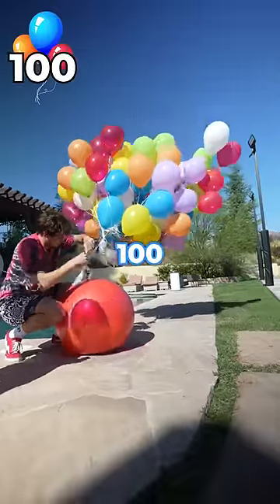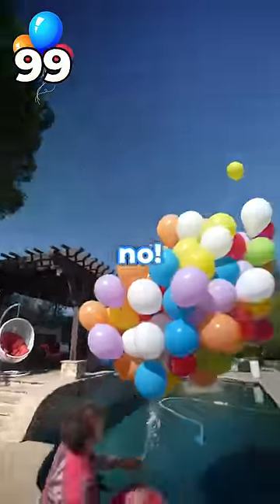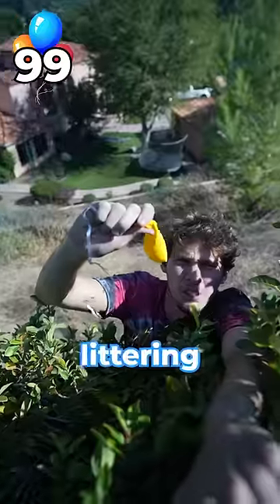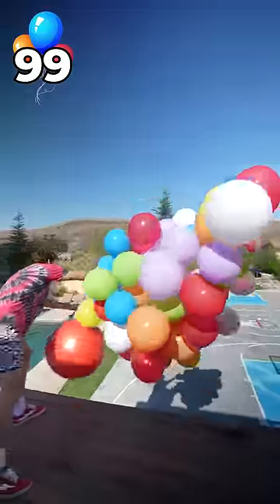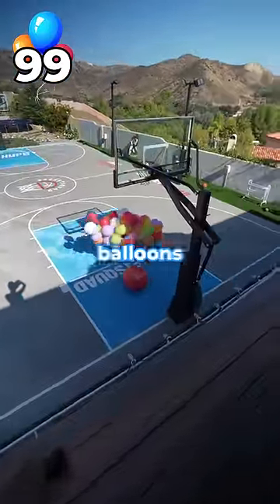We're adding 40 more balloons to get to 100 balloons. Oh no — I mean 99. No littering. 99 balloons test. And it still wasn't enough balloons.